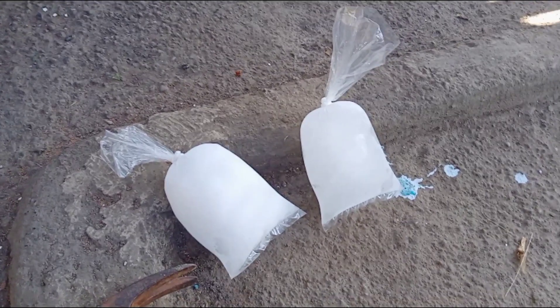But first, take a look at the texture of each ice block. I want you to guess which one you think will break more easily. So have you made your guess? If yes, let's find out.